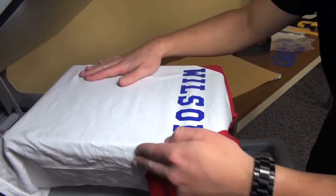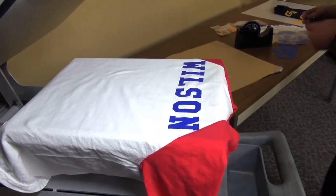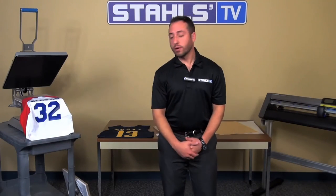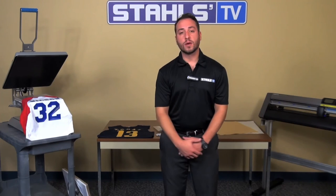So these are some of the simple ways that we can lay out our pre-cut letters and numbers efficiently. Utilizing our boards and our tape, we can come out with a perfect straight name, perfect arch name, as well as help to line up your numbers. I'm Chad Poole and thank you for watching Stahls TV.